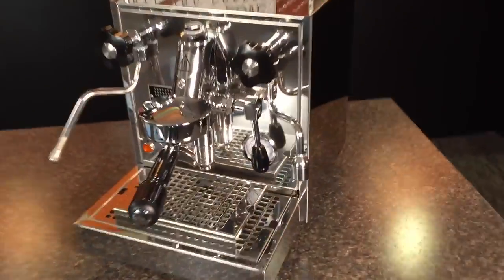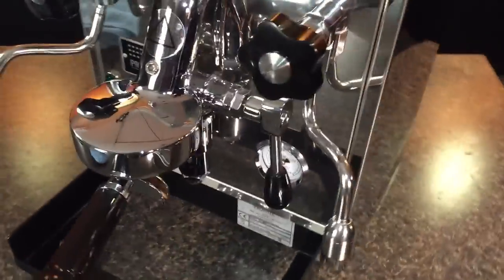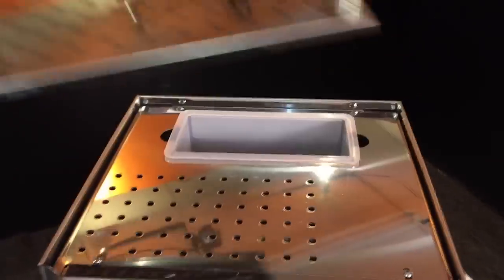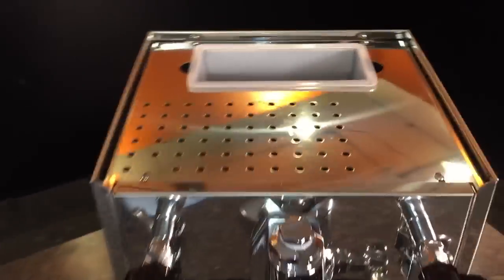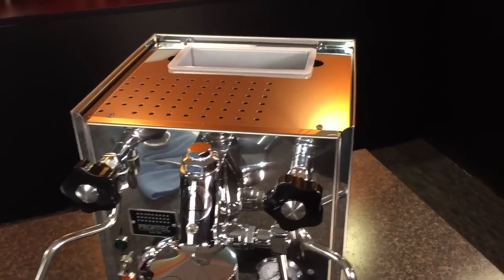To get started, the first thing we're going to do is just remove the drip tray here and set this aside. We'll also remove the cup warming tray. We've got four screws up top, but four on the bottom that we're going to go for first.